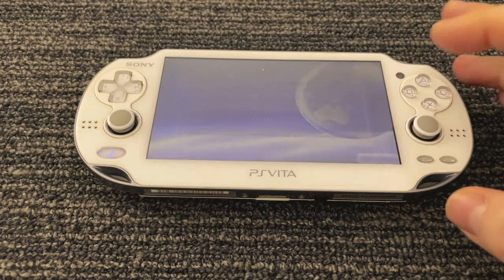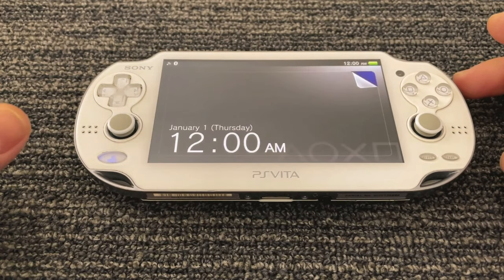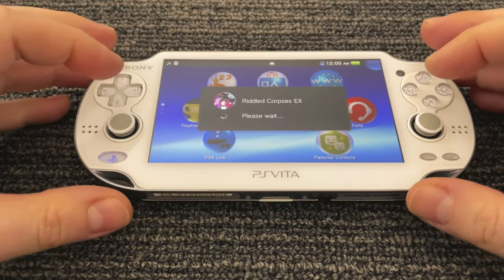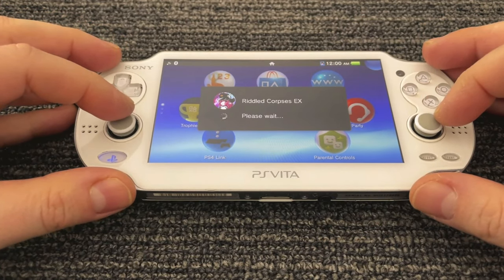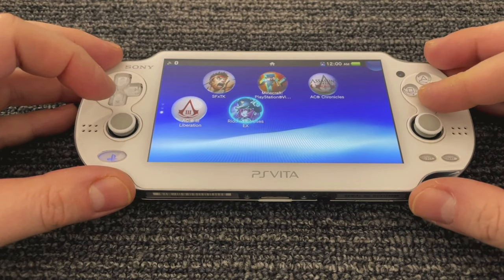That's not the issue that I'm seeing. What I'm seeing is that the down-left position is seemingly always being held down even when you're not touching the analog stick. Whether you hit up or right or anything to try to counter it, it will still always register down-left.